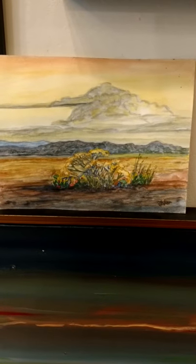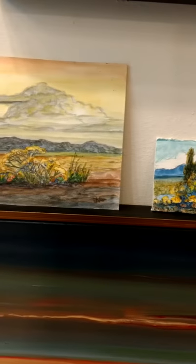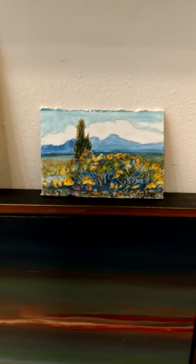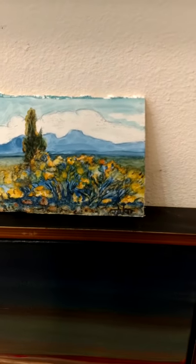Here are some of my works on paper. This is an 8½ by 11. These are gouache on paper. I'll zoom in on this one — this one's 3½ by 5. El Pedernol.